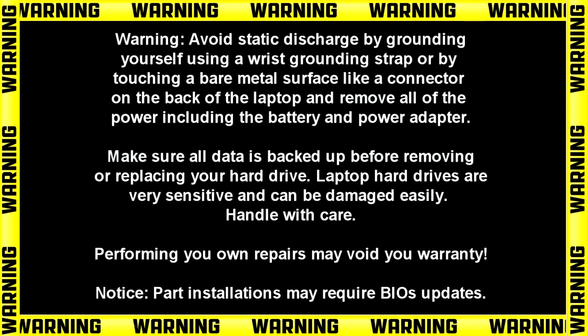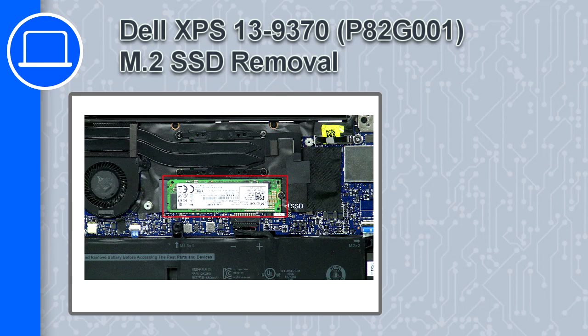Hey, how's it going? This is Ricardo, and in this video I'll show you how to remove the M.2 SSD from a Dell XPS 13 version 9370.